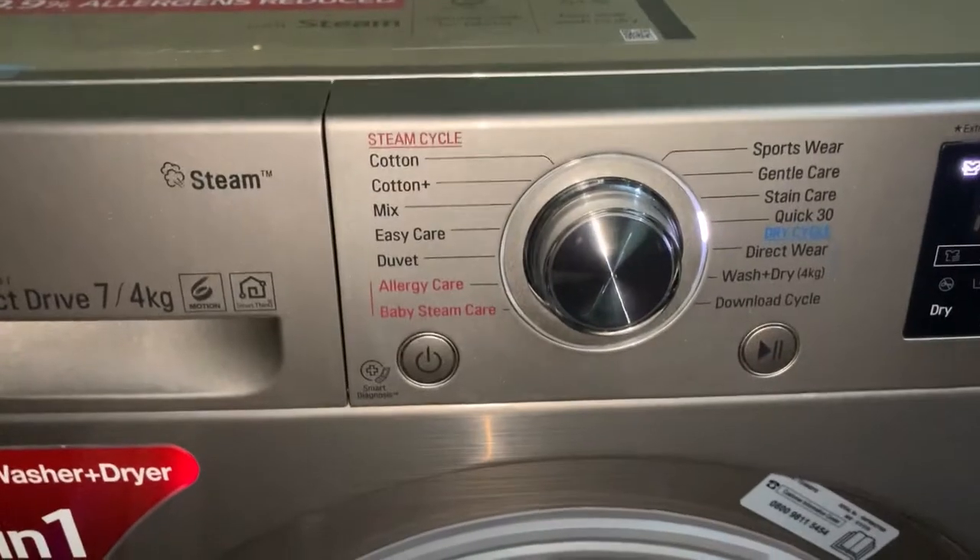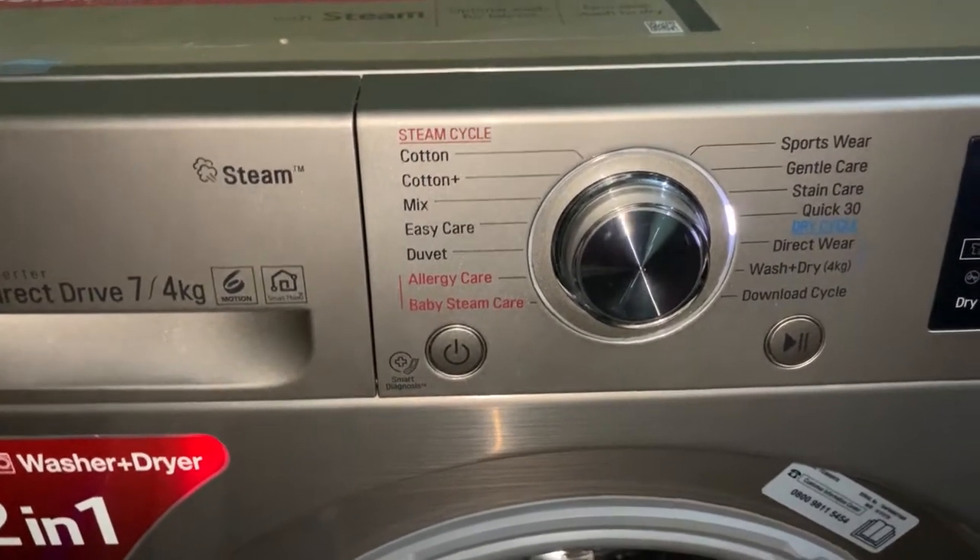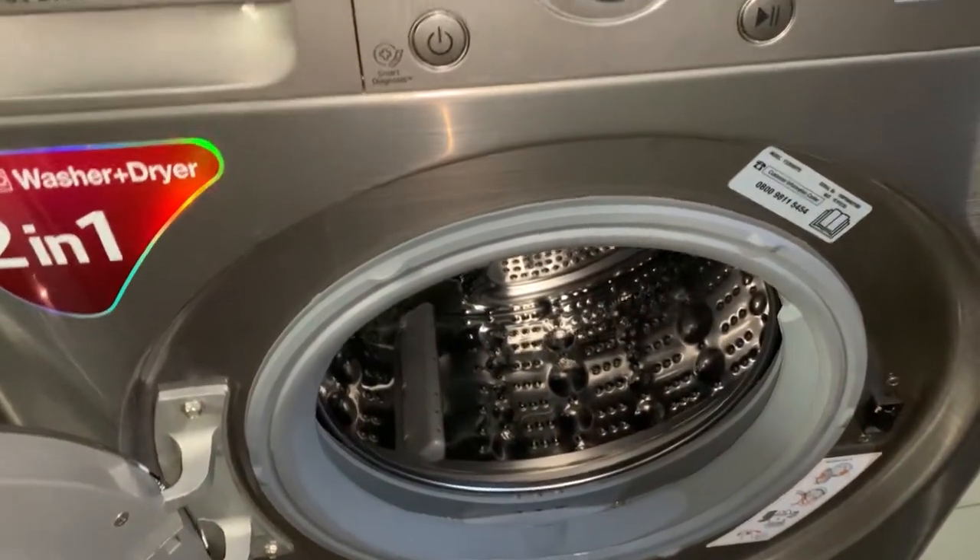It is advisable to use liquid detergents for the machine and don't add too much. After the water outlet has drained, you need to open this place and the little amount of water left in the machine will come out here. This area is also meant for buttons and zips that fall out of your clothes — you just come here and remove them. The machine capacity is seven kg.